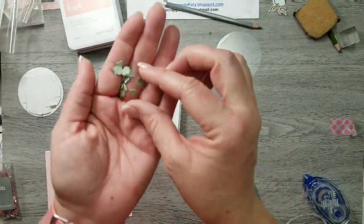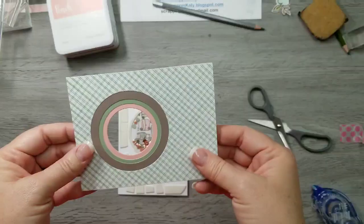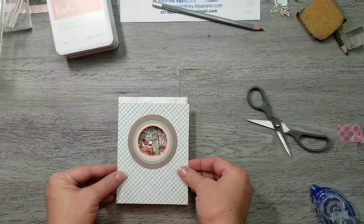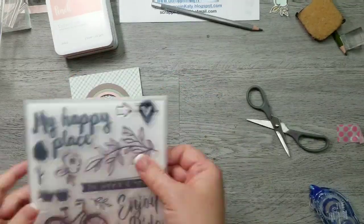Then I'm going to take all that confetti — the hearts and the stars that I've saved — and put them in there as well as some rose gold sequins. I've already assembled my shaker window and that acetate sheet is already in place. Then I've used all those extra foam squares to adhere that top panel to my card base.